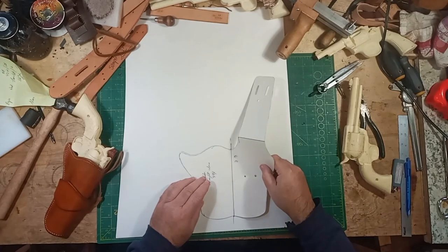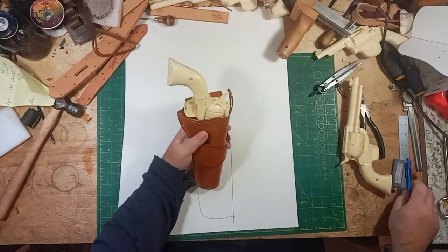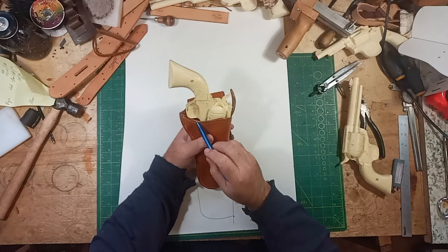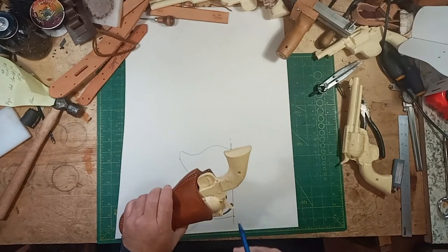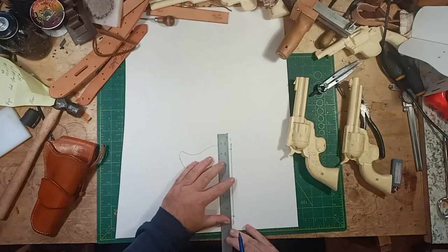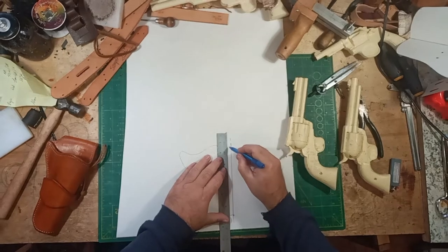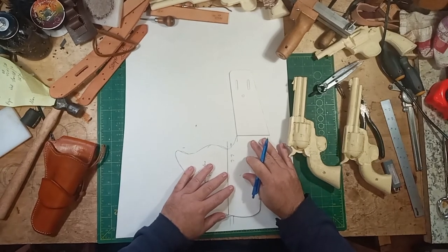The holster can also be shortened or lengthened depending on the gun. So we take a look at the holster and see that you want the center of the trigger guard in the center of the gullet. It looks to me to be about three-eighths of an inch that we need to add - and keep in mind that's on both halves, so since we're doing half, we want to add three-eighths of an inch. Up at the top here, we can just mark another line.